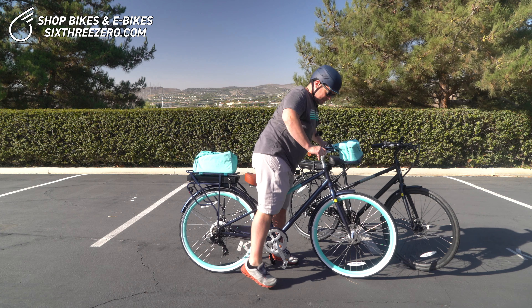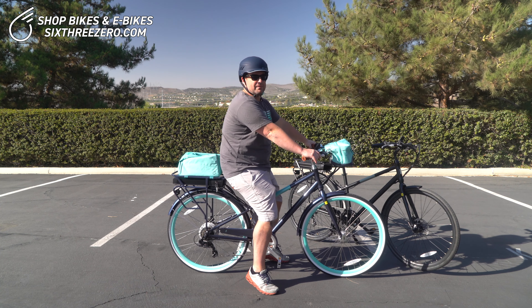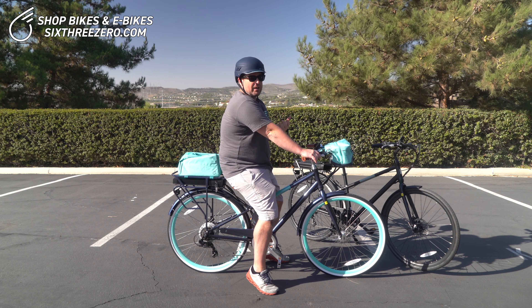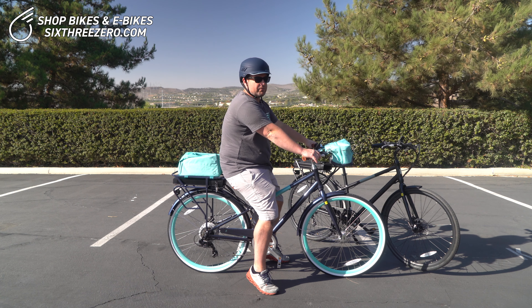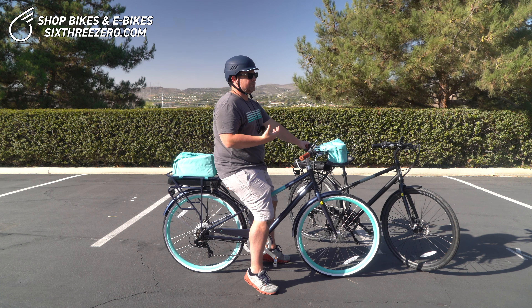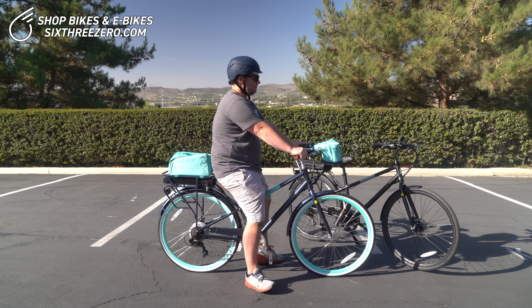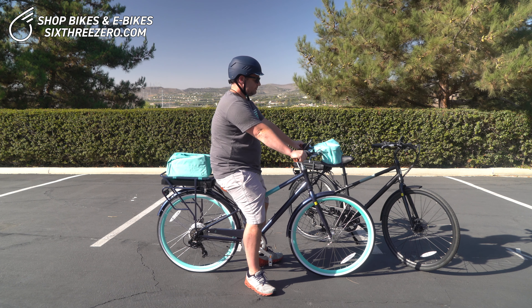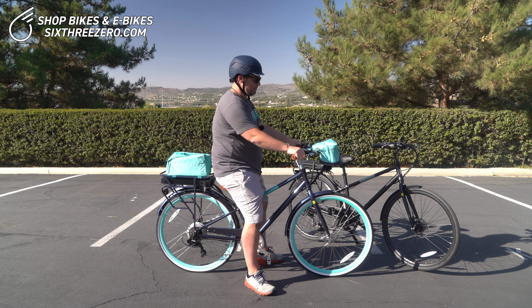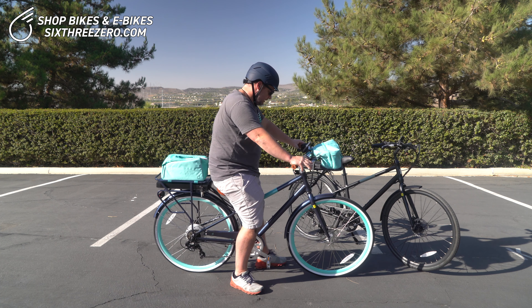I'm gonna throw my leg over. Now this is not really a step-over style frame — we have other e-bikes that would be better if you're looking for a step-over. This is more geared for speed, but you can see that sitting here I'm in a completely ergonomic position. Very comfortable, not much tension on my body. I don't have to lean forward too much. I'm five foot ten and it's a great ride.